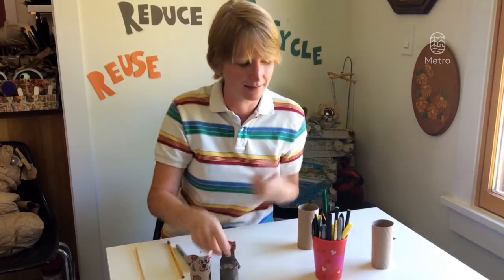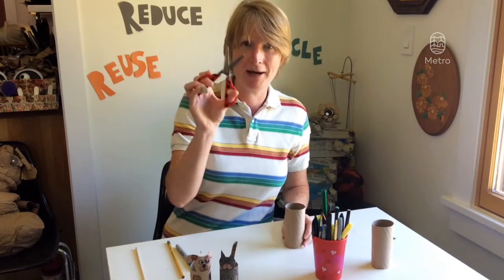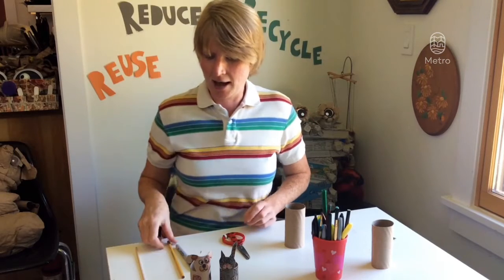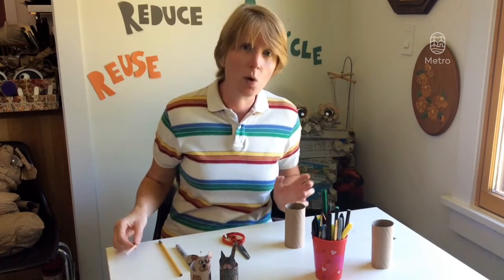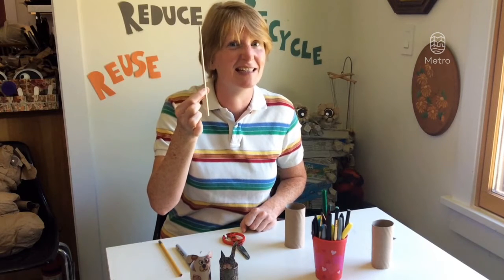I love making these and today we're only using one toilet paper tube, a pair of scissors, a pencil, and if you want to attach it to a stick, a chapstick or a barbecue skewer or any kind of stick will do.